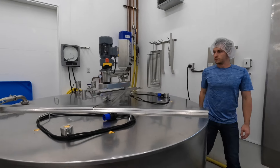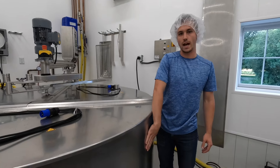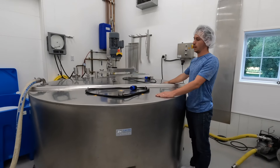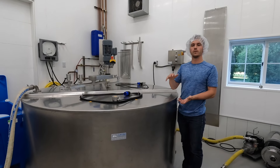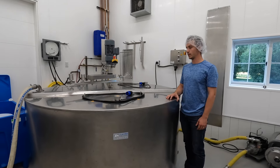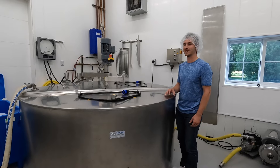Now we'll pump the milk over into here and then let it sit overnight. About four in the morning we'll start heating it. There's a jacket filled with hot water that we run through a pump, and the boiler in the furnace room heats it up. These top lids have heating elements on them to make sure the air temperature above the milk also gets to the right temperature for heat treating. We don't quite pasteurize, but we do heat treat the milk — it's really good for cheese.